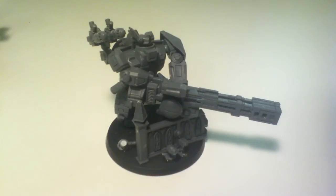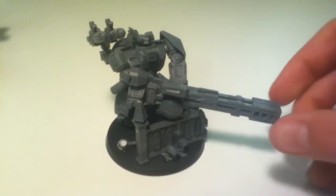Hello and welcome to another Zack Carnage video. I did promise that I'd give you a look at the new broadside, so here it is.